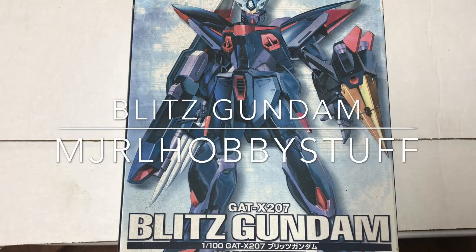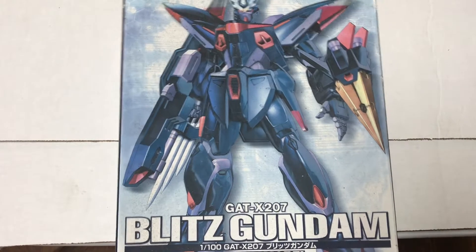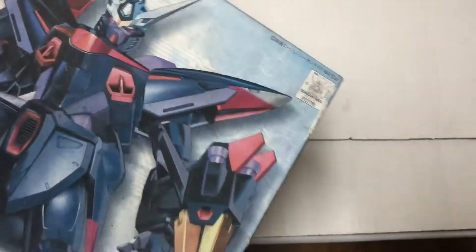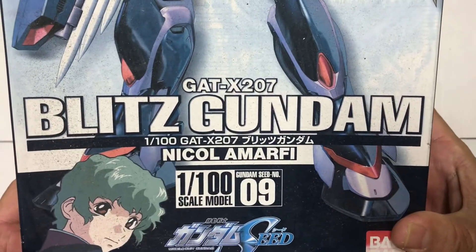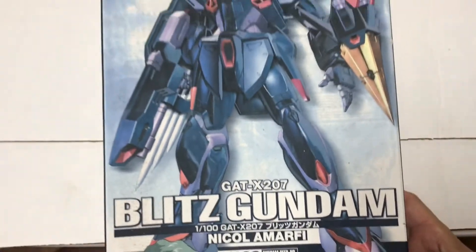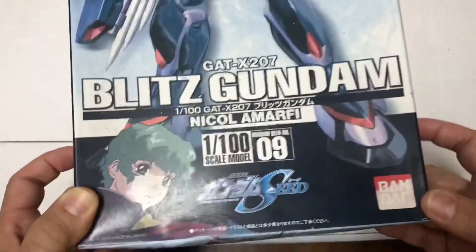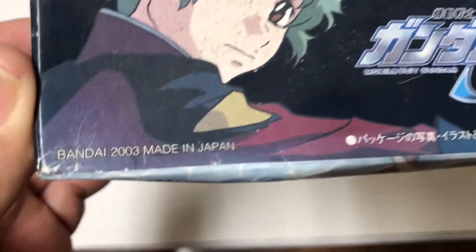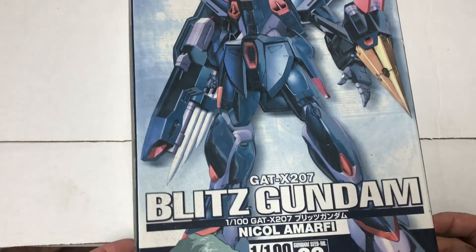What is up everyone, Jordan here with another MJRL hobby stuff video. Today unboxing something from the old school — I was going through my stuff and I found this guy in storage. This box is beat up, it's been moved around and tossed around. It is not new, I've had this thing forever. This is the Blitz Gundam 1/100 scale, not master grade — no MG stamp anywhere. This is from way back in 2003, holy moly. Let's crack this guy open and see what's in here.